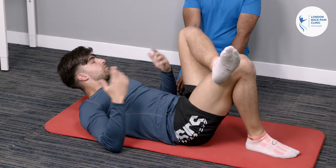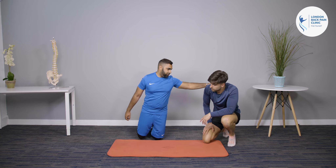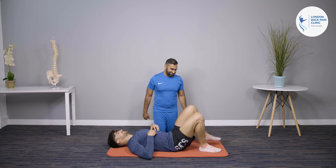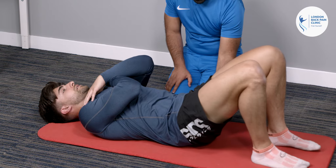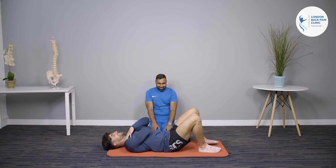For mid-stage, we move into strengthening exercises. The first is a bridge. Lie on your back, arms across your chest, roll your hips backwards and lift your bottom all the way up, tucking the tailbone under. Hold for 10 seconds — three sets of five with a 10-second hold.